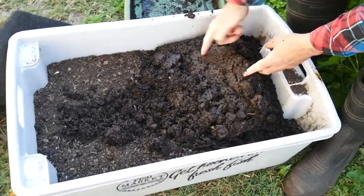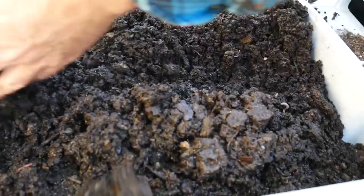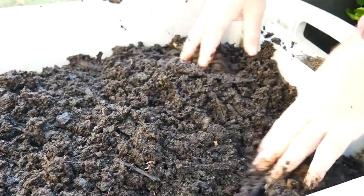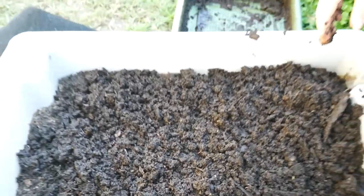Look at that — you can see there's castings there, that's pretty cool. Some little worms in here. I'm just going to spread this through; this is my seed raising mix. And I'll come through and remove any heavy stuff a bit later.